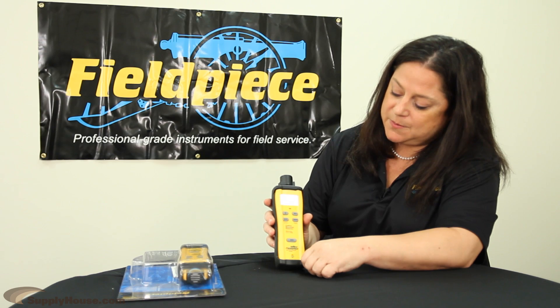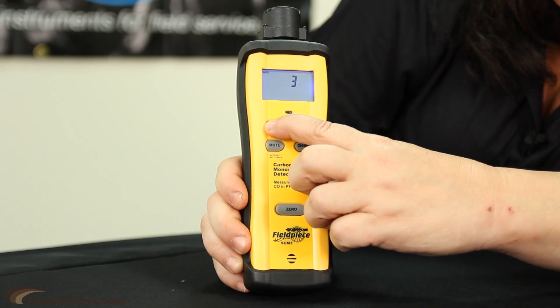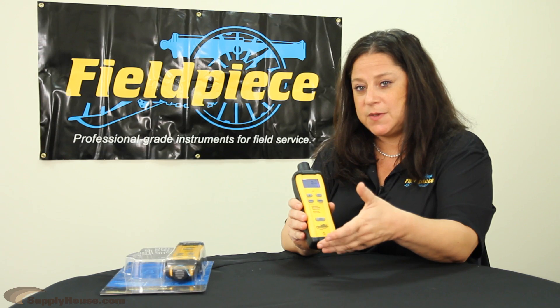Another cool feature of the SEM3 is the backlight display. It has an auto shutoff feature, so if you leave it on after 15 minutes, it will automatically shut down so you'll save your battery life.